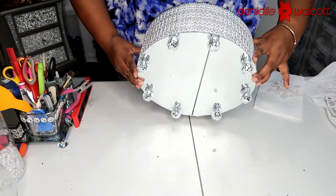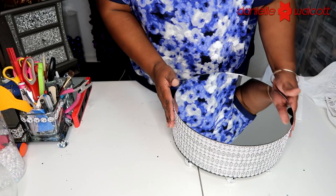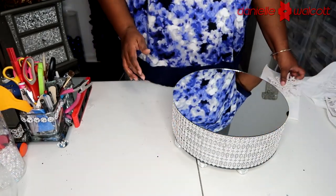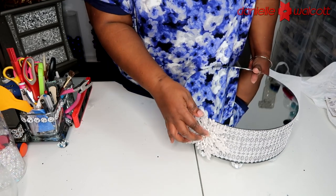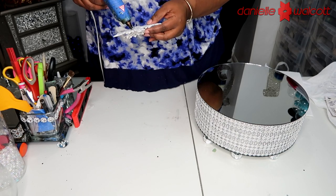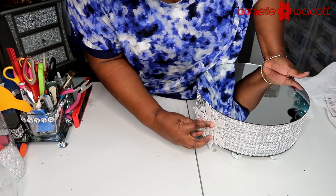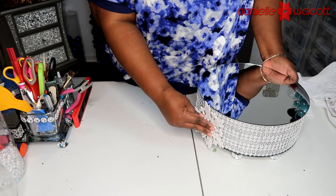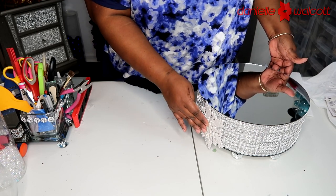Here we have our piece with the silver legs placed to match our diamond wrap. Now I'm looking for the overlap where I closed the diamond wrap — here it is — and what I'm going to do is place an embellishment, a snowflake, right on that joint to further obscure it from the human eye. I'm placing some hot glue on the back of the snowflake, on the arms as well as the middle piece, and simply holding it in place until it sets. Remember, the styrofoam is backed with that metallic diamond wrap so it might take a few moments to set.